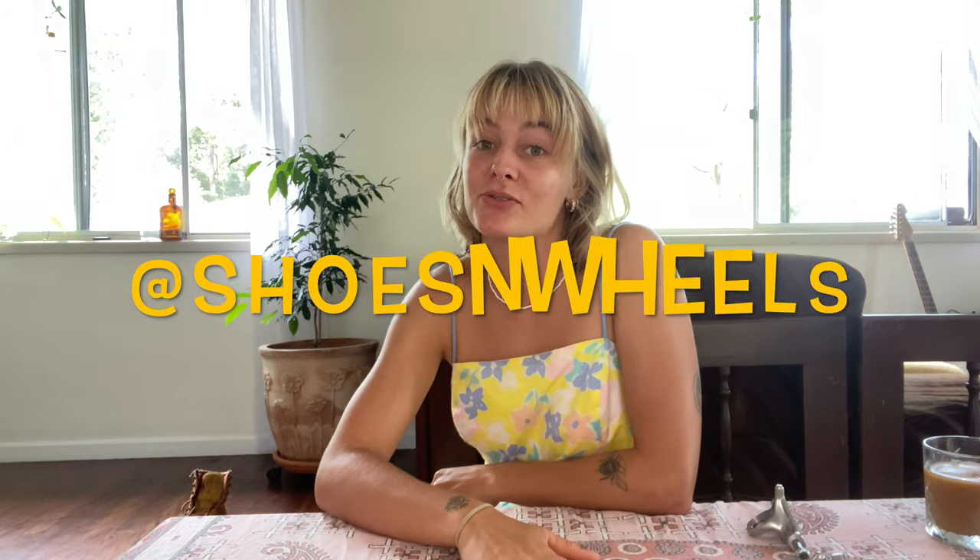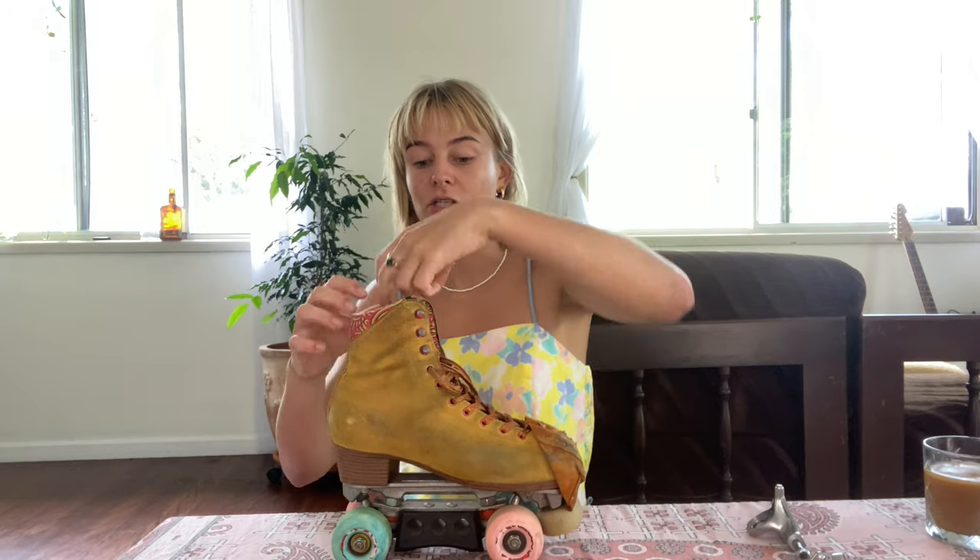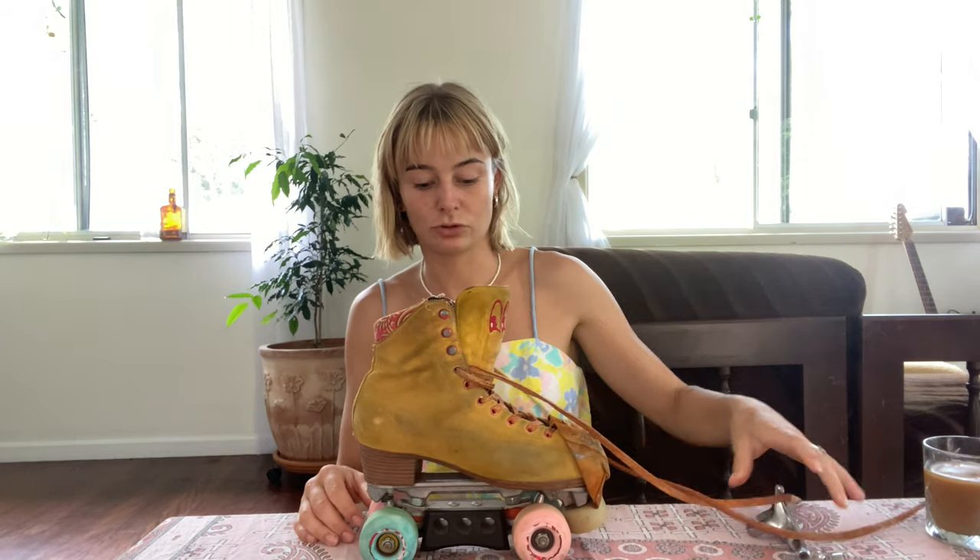Hi, I am Shalia, also known as Shoes and Wheels on socials. Currently I am riding on a Chuffed boot, truck and hanger. Nothing much has been changed other than wheels, bearings, and I've added a disco block, which you can see. I've had this set up for about a year. I love it. I have the three inch silver hangers. I'm wanting to customise these, so that's what we're going to do in this episode.